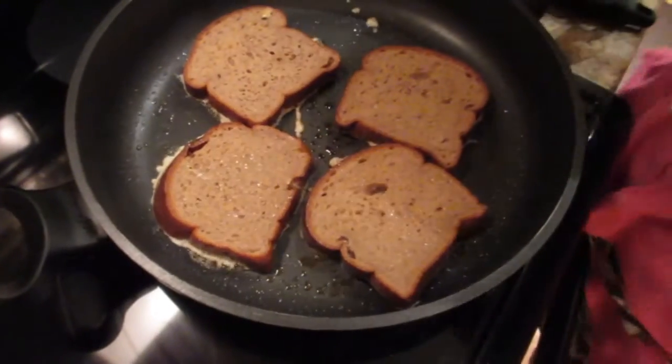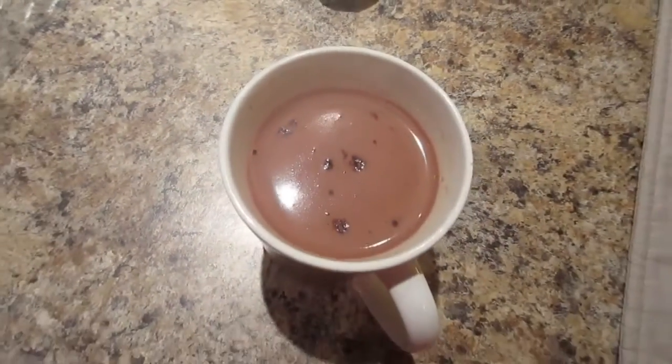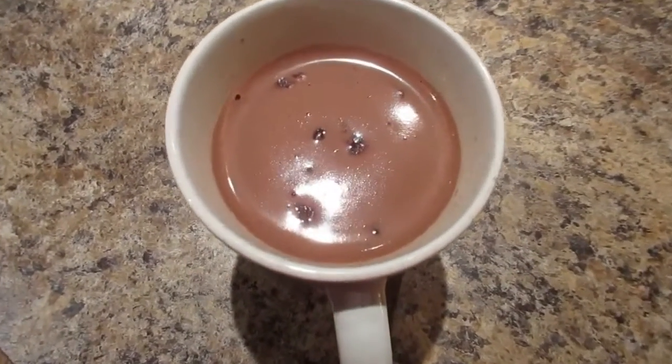It looks like real hot chocolate, it smells like real hot chocolate. Let's try it out — it might be a little hot. Oh, I would wait — you'll burn your tongue!